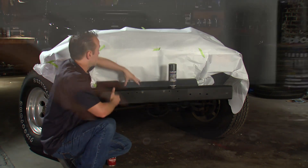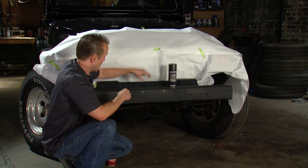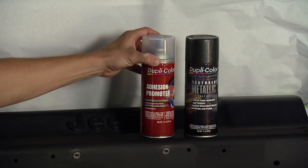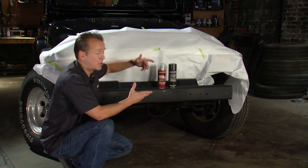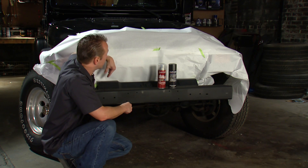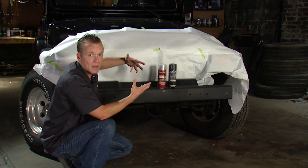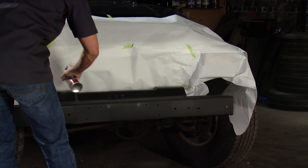Up here on the plastic piece, that is a little bit of a different story, and here is the tip I was telling you about earlier. This is where this product comes in — it is called Adhesion Promoter and what it is going to do is exactly what its name is: promote adhesion between the plastic and the textured metallic. So all I have got to do is hit that with the Adhesion Promoter, give it about 10 minutes, and then I can lay on the textured metallic. We don't even have to tape the bumper off because the Adhesion Promoter is actually a clear primer, so if we get a little bit of that on the metal it is no big deal.